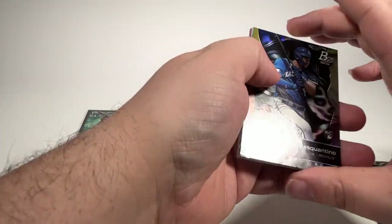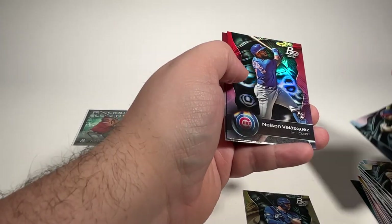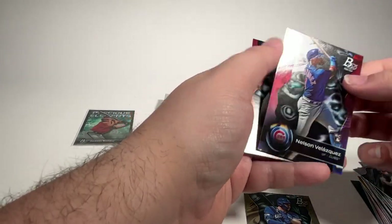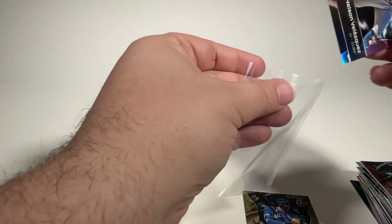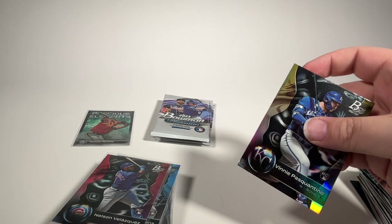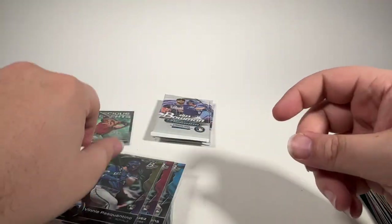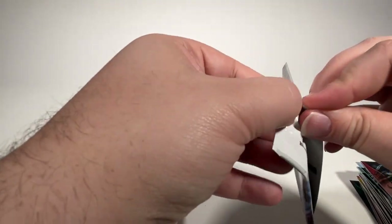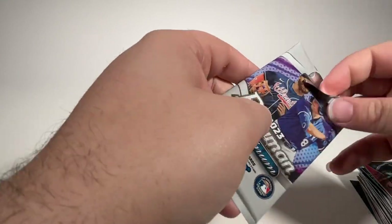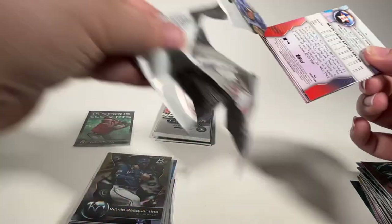Vinny Pasquantino. Jared McKenzie. William Bergola. Nelson Velasquez rookie card. And an Alec Thomas. Vinny looks like he's going to be a pretty good first baseman in the league — knows how to hit the ball. We'll take that as a rookie card. All right, just three or four packs to go here in the Bowman Platinum Mega Box.